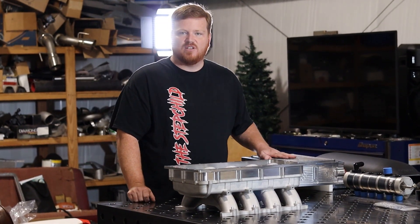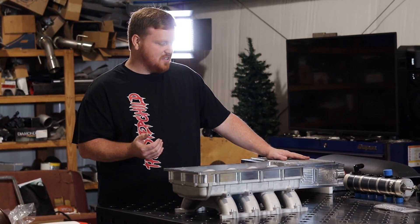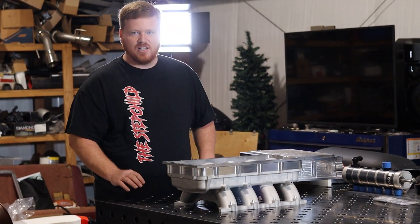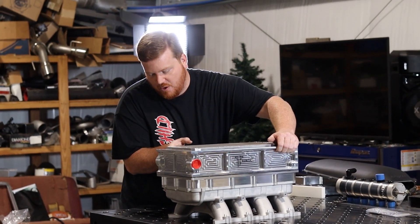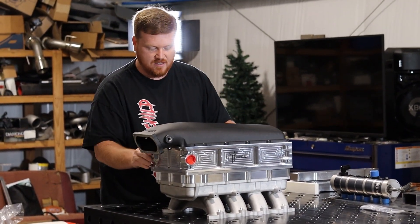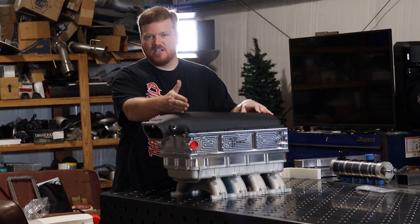Our intercooler uses a four and a half inch thick cooler, but it's still only going to add four inches of height because we were able to take a half inch of the cooler and either lower it into the base or raise it into the lid, like we do with some of our other intercoolers. When this thing's all put together, it's about 14 inches in height from the flange in the rear, 15 at its peak.